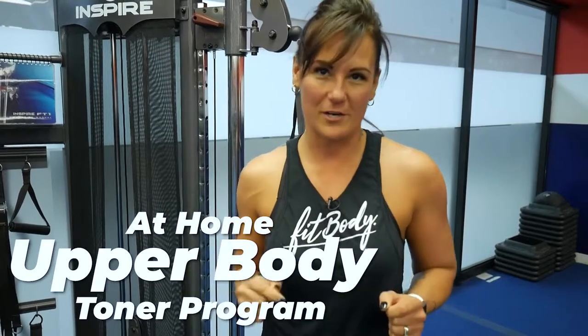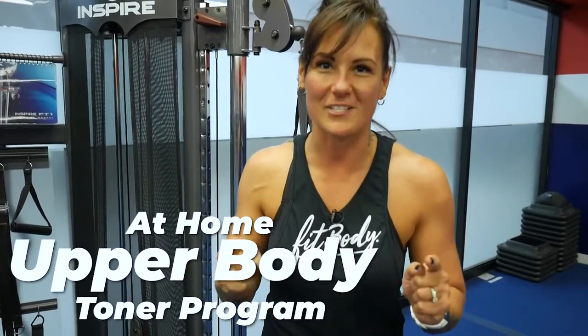Hi, this is Coach Jen. I have a question for you. Are you tired of the bat wings? Are you tired of these turkey necks? So am I. I have an at-home upper body toning workout for you containing six exercises.